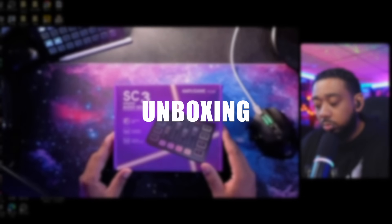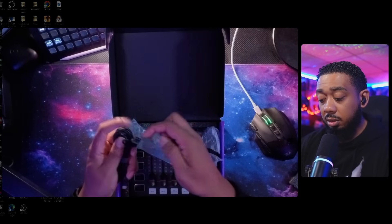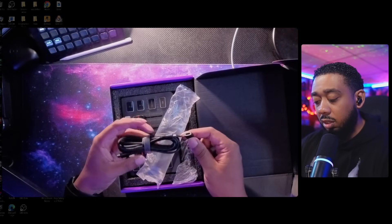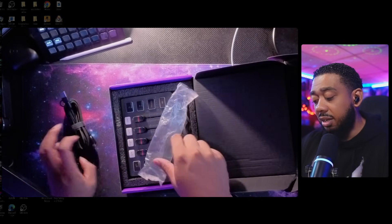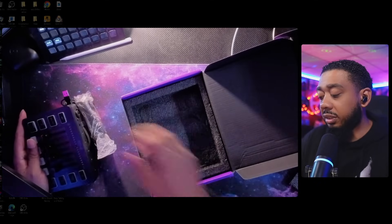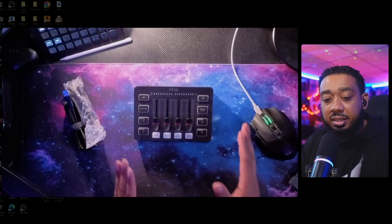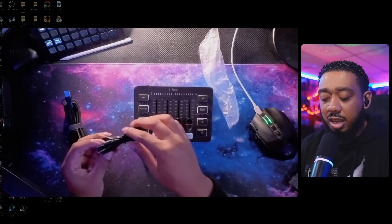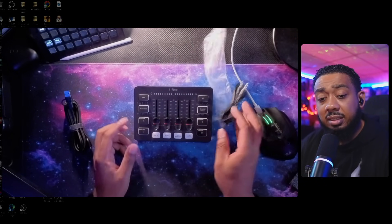So here it is — let's see what's inside the box. I don't expect a lot: the mixer, a couple cables and things like that. We're getting a USB-C cable with a USB-A cap on it so you can convert, which I really like. The unit itself is very small — I like that compact size since I don't have a lot of space on my desk. We also have an audio cable so you can connect up your headphones or any other audio device, including your cell phone.